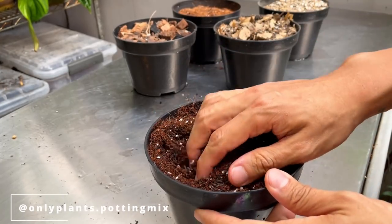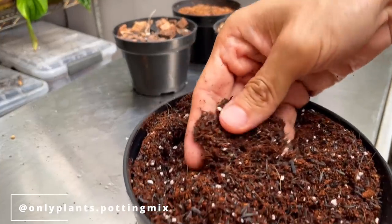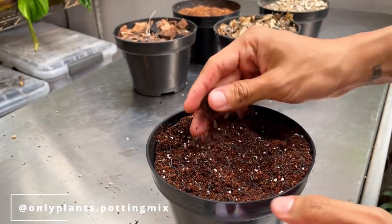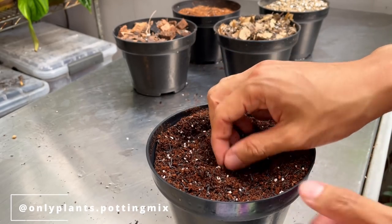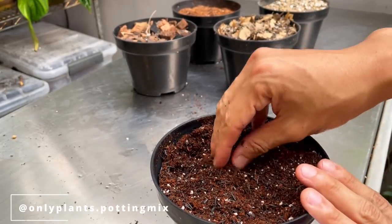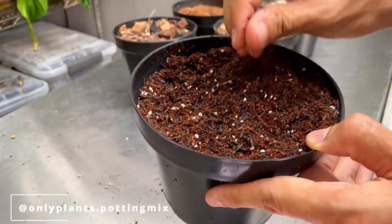This is a general purpose potting mix, and it's made of coco peat, perlite, burnt rice hull, and some worm casting. Coco peat is added to retain some moisture — it contains no nutrients and is also very sustainable, which is why we use it. The little white flakes you see are perlite. We chose a tiny perlite for this general purpose mix, and they're here to give the mix drainage, a bit of airiness, let it dry out a little bit faster, and let the roots breathe.